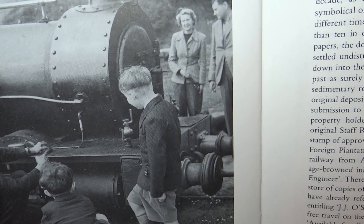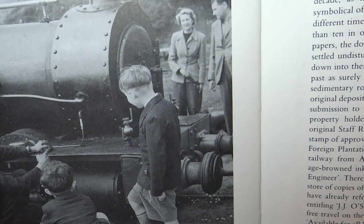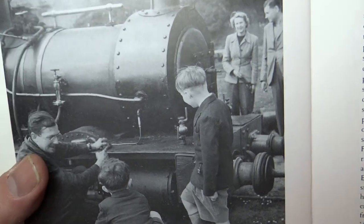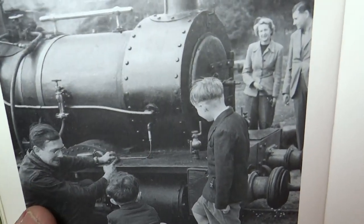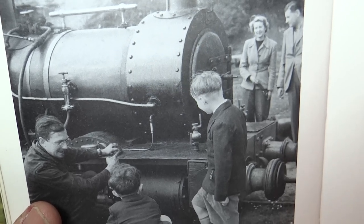Hello and welcome back to the channel. We're still looking in today's video at my conversion of the Batman Thomas and Friends Reneas model into something more approaching Dolgok, and we're looking at another tiny detail this time. We're still looking at prototype photos in the Railway Adventure book.